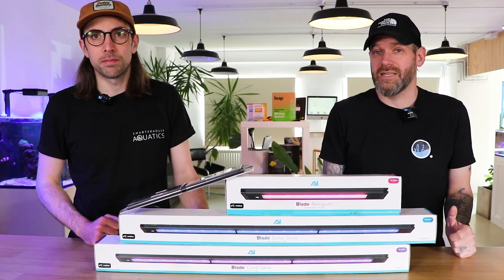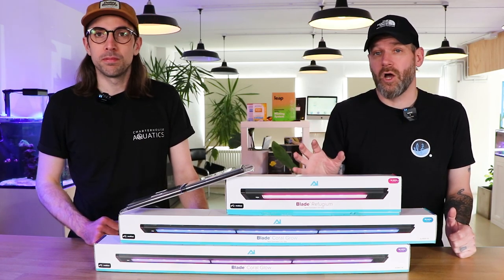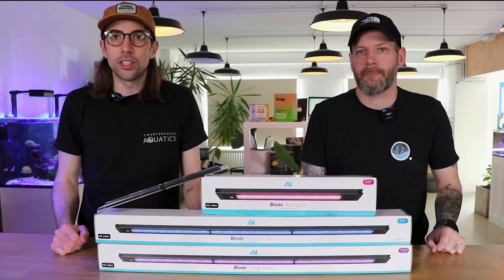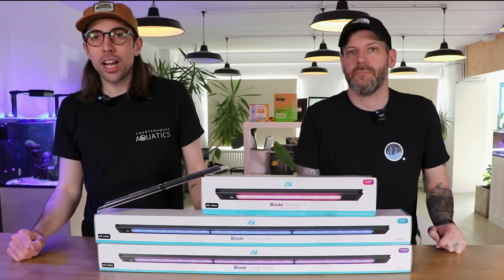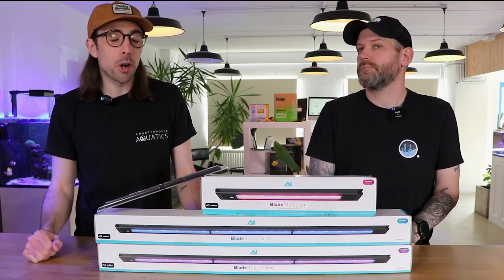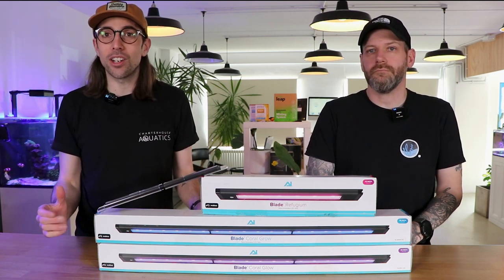Hi, you're watching Chartouse TV and today we're going to take a closer look at the new AI Blade LED lights. Some of you may be familiar with AI, or Acroillumination, already. They're one of the most well-known and well-respected manufacturers of LED lights out there.